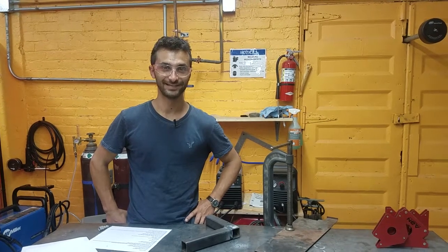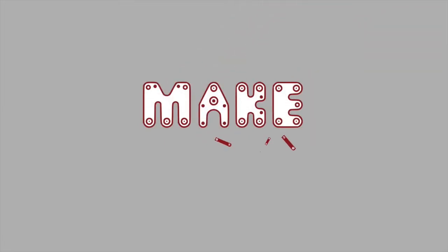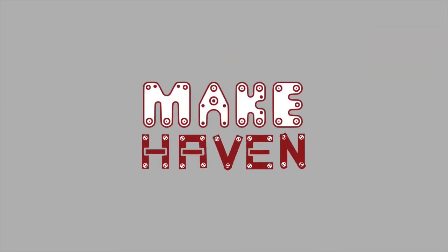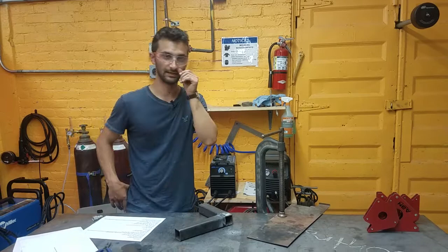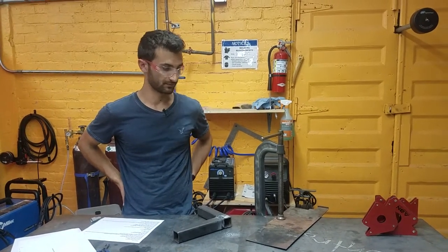Hi y'all, this is the Makehaven Badging video for the Plasma Cutter. So a plasma cutter is a really cool tool. It can cut anything conductive — so that's pretty much any metal.